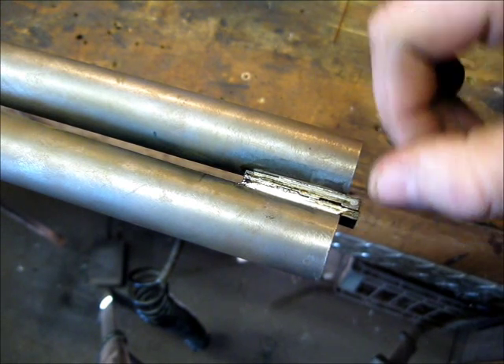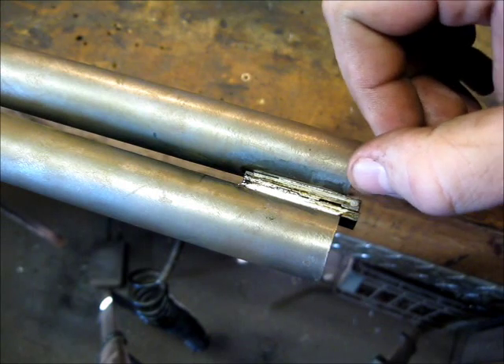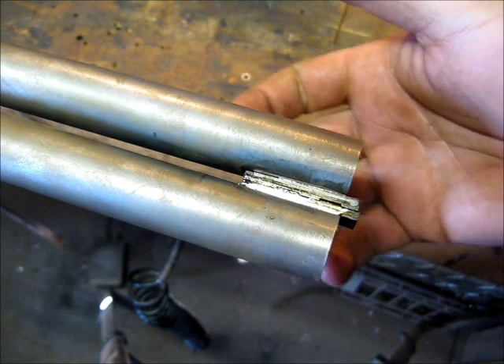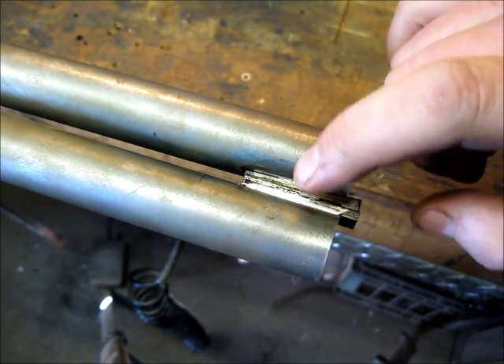There it is soldered in. Not too much to look at really — it's just basic solder work. A decent fit, fill it in with solder, good heat penetration and let the solder flow through. I'll start working on the top rib next.